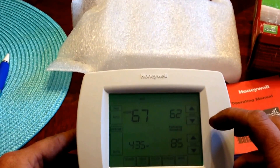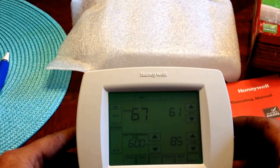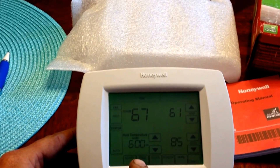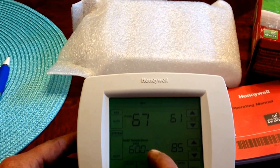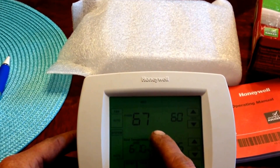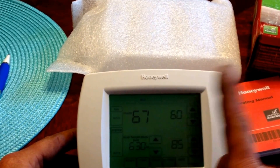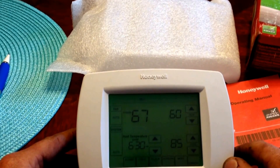If you wanted to temporarily override the temperature, you would simply change the temperature. Doing that, it automatically initiates a temporary override, which can be adjusted as to the time that it changes in 15-minute intervals. Once that time is reached, the temperatures will return to the scheduled times.